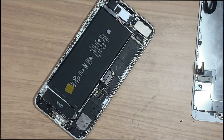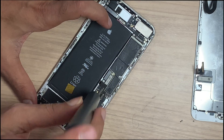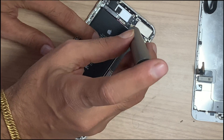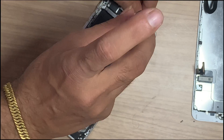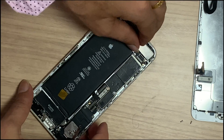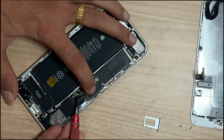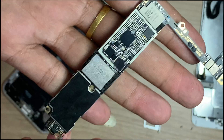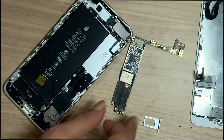If a screw is misplaced or put in the wrong position, you may face new problems — a long screw can cause damage. Let's check the PCB status before repair. It looks like someone has already tried to repair it. This is the audio IC, and it likely has an IC problem — let's check.